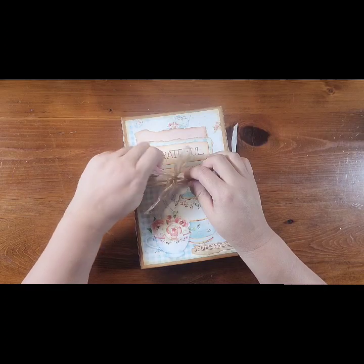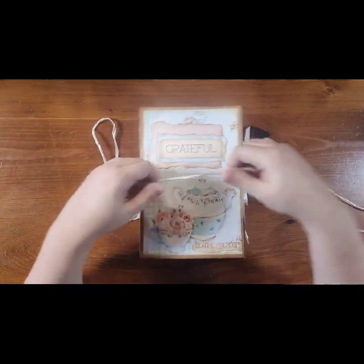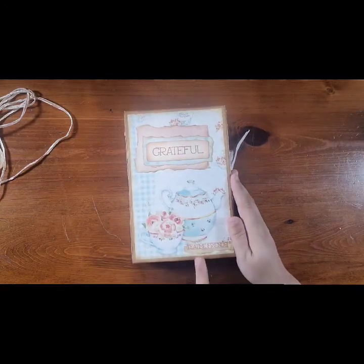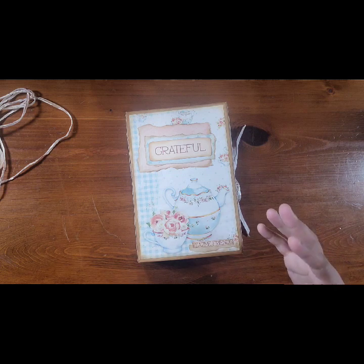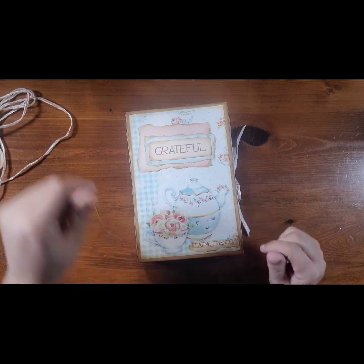It has a ribbon closure and it is actually doubled up, so it's not just a single layer of ribbon. And of course it has 'Grateful Tea Time Friends,' and I just love it — it almost has that Royal Albert China appeal to it.